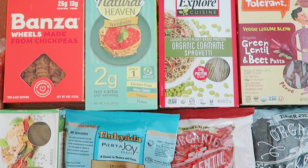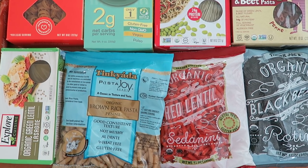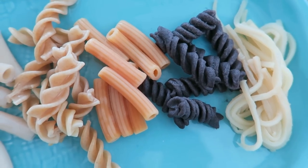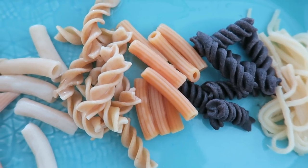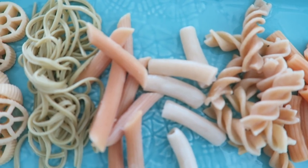Hey, what's up everyone? Michelle here with Tony, and we are back for another taste test video, but this one's pretty unique. We are going to be trying the alternative pastas. We love regular pasta — it's so affordable and accessible — but if you're looking for a healthy option made of all beans or all edamame, we're going to show you what's good and what's not good.